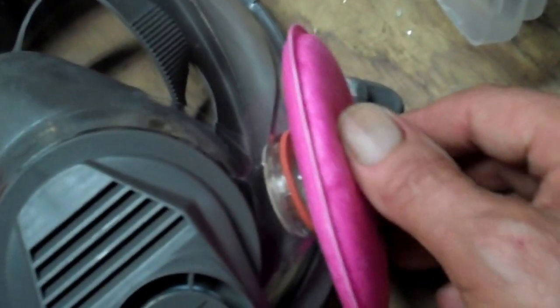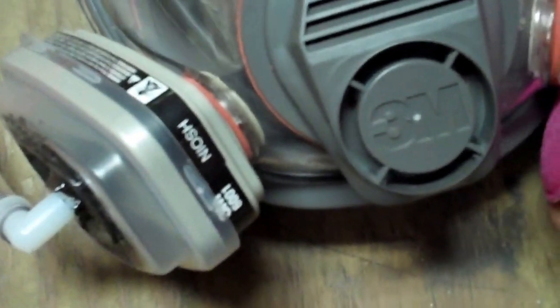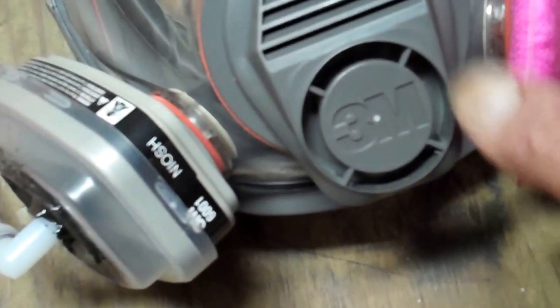This respirator comes from the factory with these pads, so if I don't want to hook up the full air system and I'm just doing some light sanding, I can put the original pads back on again. That's kind of handy, or I can use the whole air system if I'm doing a lot of fiberglass sanding.